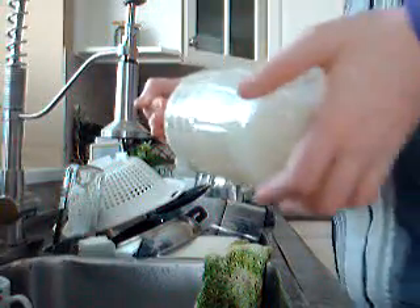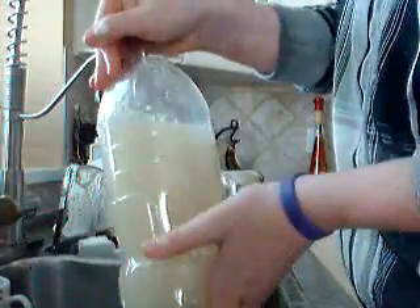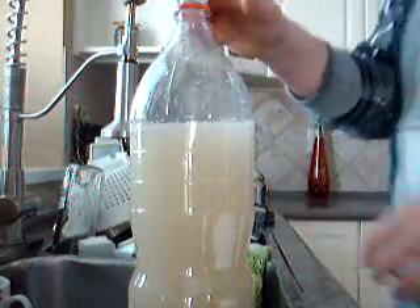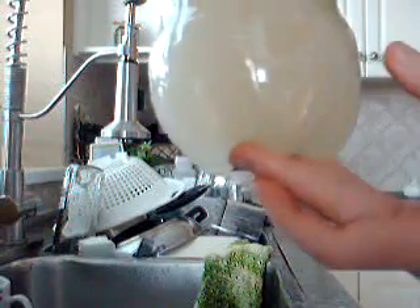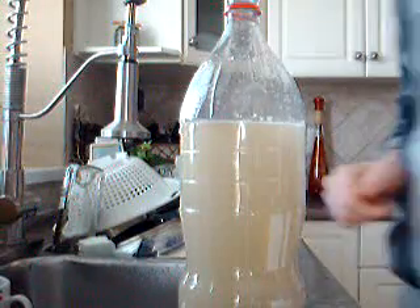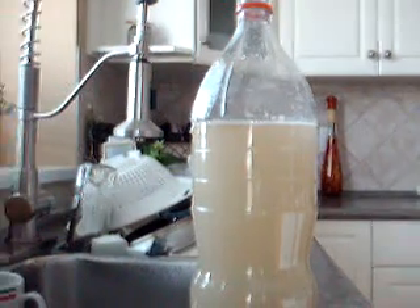Within about an hour you should start to see some results. See, it already started to create a little bit of pressure. This is what you're aiming for — all of the bubbles are starting to come up a little bit. And that's how you make a CO2 mixture. You just hook that up to the tank — I'll show you that in future episodes. Thanks, bye.